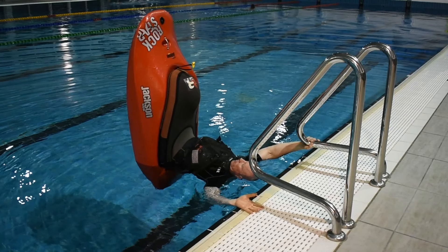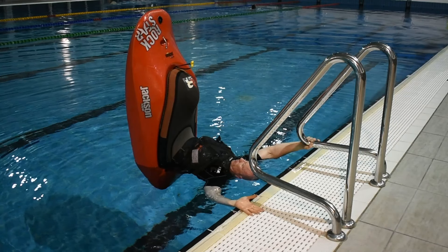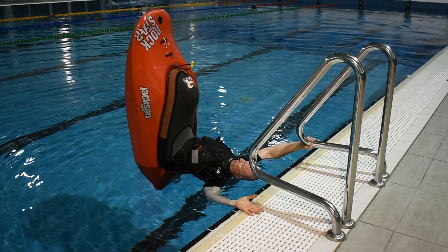Starting with your left hand, release your grip of the railing and place the back of your hand on the tiles. Put your wrist right on the edge of the tiles. You will need to lean the bow slightly to the right before you release your grip on the railing and let the bow come back to dead centre as the back of your left hand makes contact with the tiles.